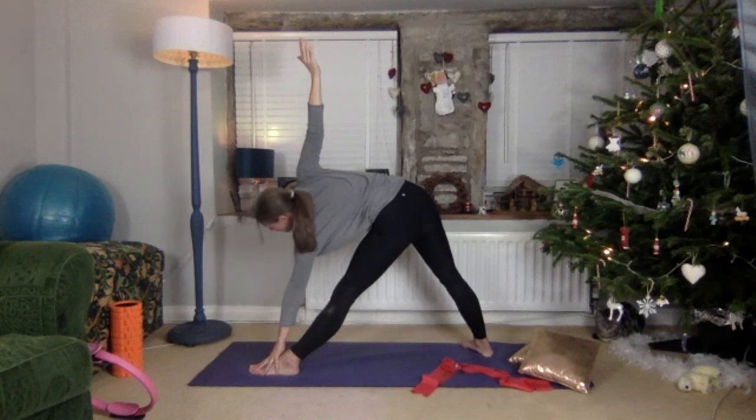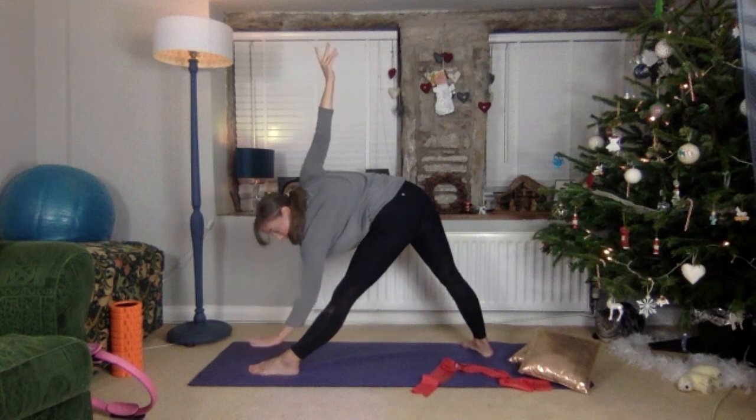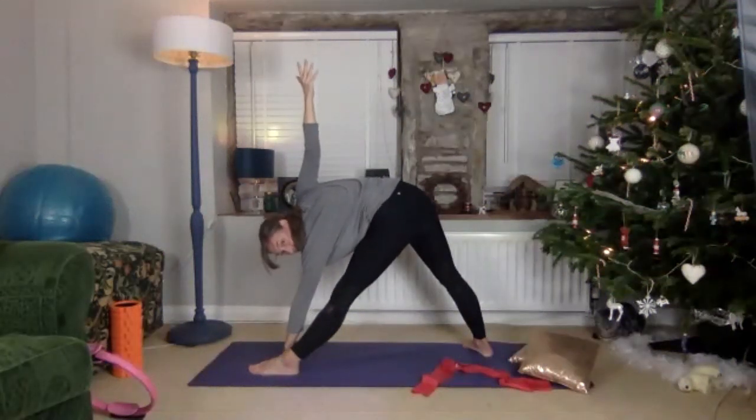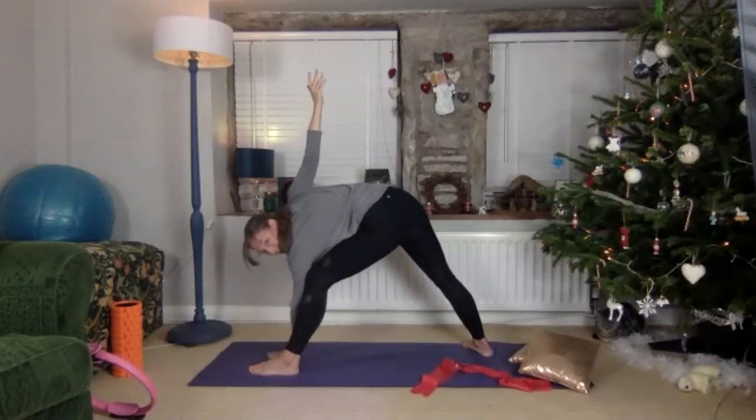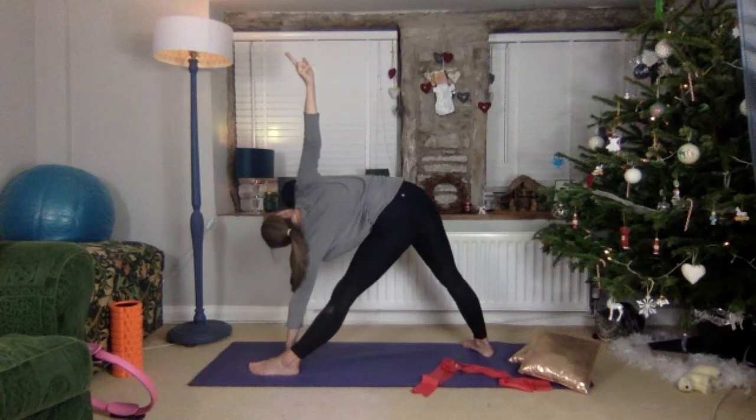Ready to make it a slightly deeper stretch — if it's not enough, take your hand by your big toe. You can bend your leg if that gives you a slightly different stretch, or do both if you wish. Two breaths here.